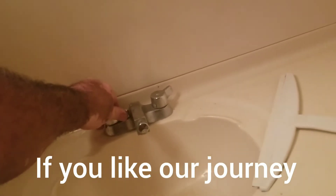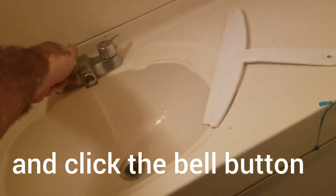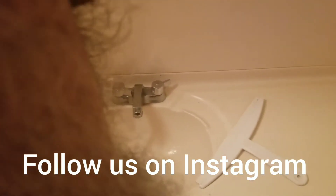Right now we are testing the shower. As you can see, it's working perfectly.